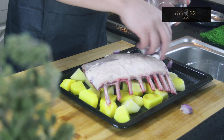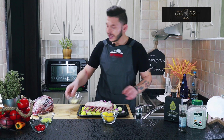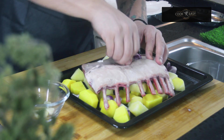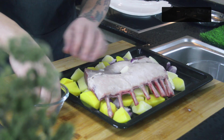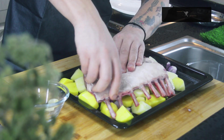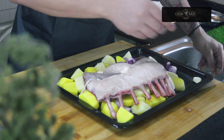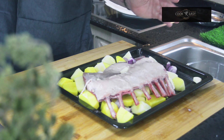I'll add the onions and put them everywhere, then the garlic. For the garlic, just make a few holes in your lamb rack and put the garlic in — it will give more flavor and taste to your meat, and a few pieces for the potatoes as well. Then squeeze the lemon over everything.